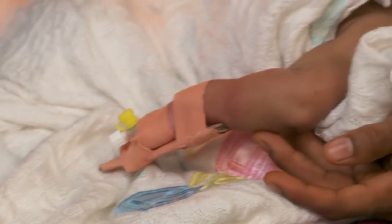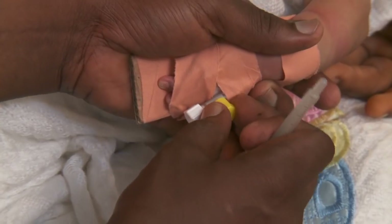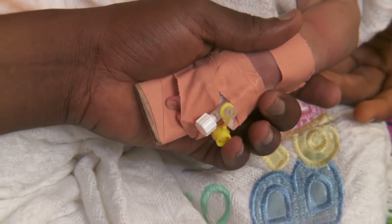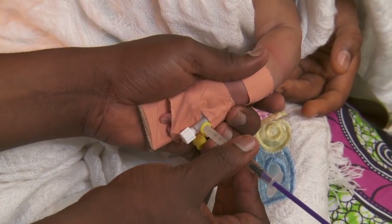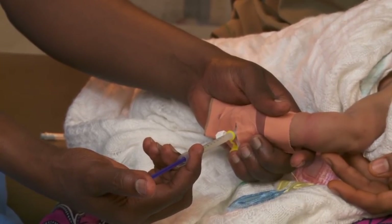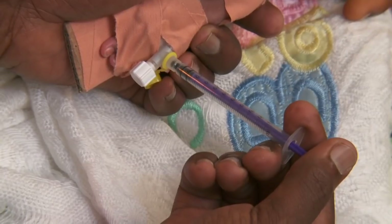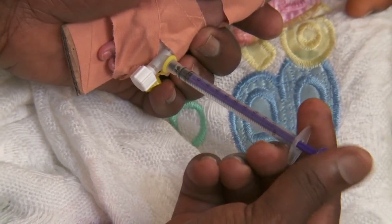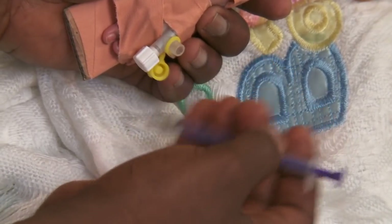To give medication through the IV, open the stopper. Attach the syringe and push the medicine in slowly over several minutes. Remove the syringe and replace the stopper.